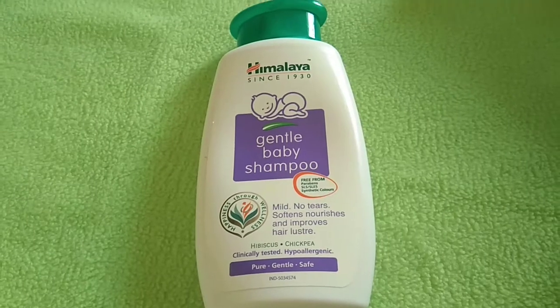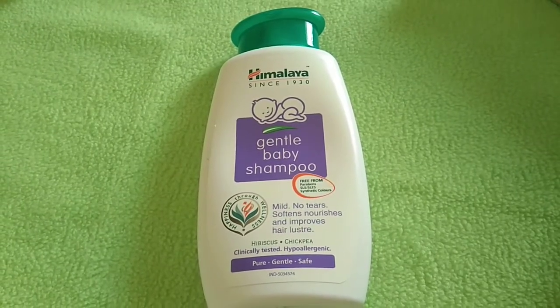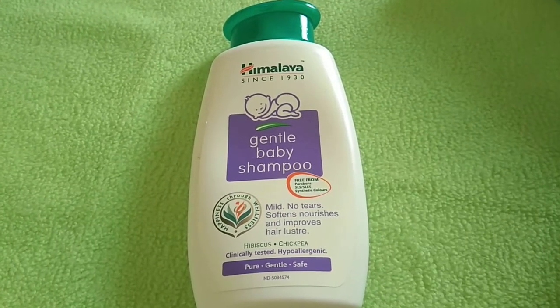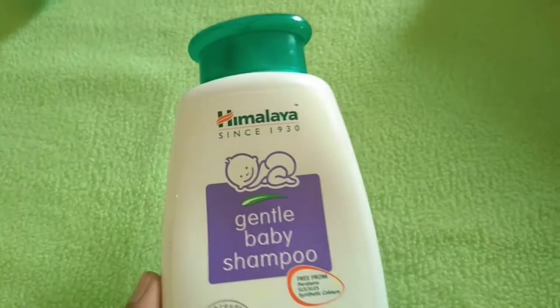The next product is Himalaya baby shampoo. This shampoo contains no paraben, sulfate, or synthetic color. It is a mild shampoo that keeps the scalp clean and leaves the hair soft and shiny.